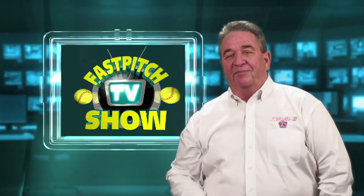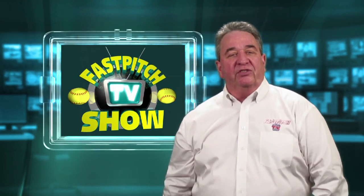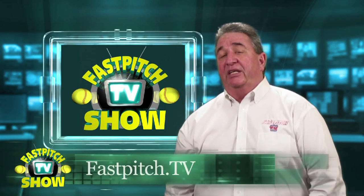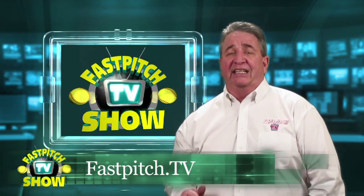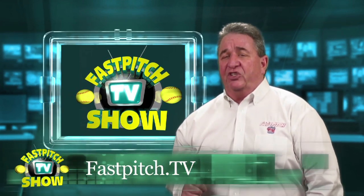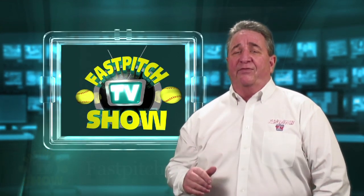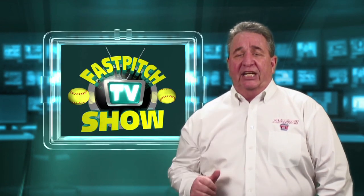Hello and welcome to the show. My name is Gary Leland. I produce the Fast Pitch TV Show, which is located on the web at www.fastpitch.tv. It's a once a week video show about fast pitch softball and nothing but fast pitch softball. If you've never seen it before, you really need to check it out.